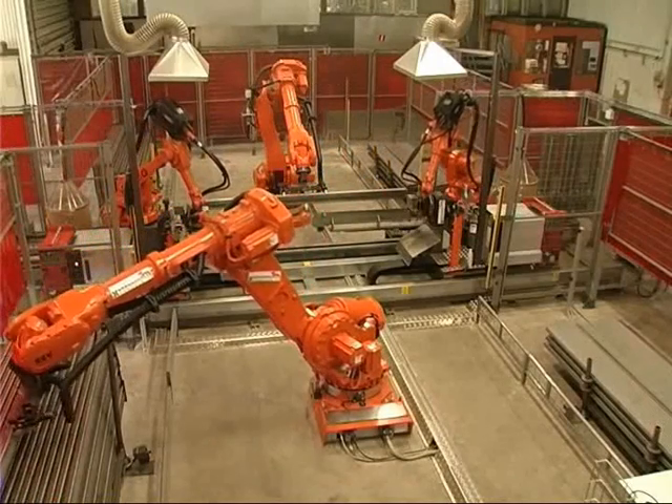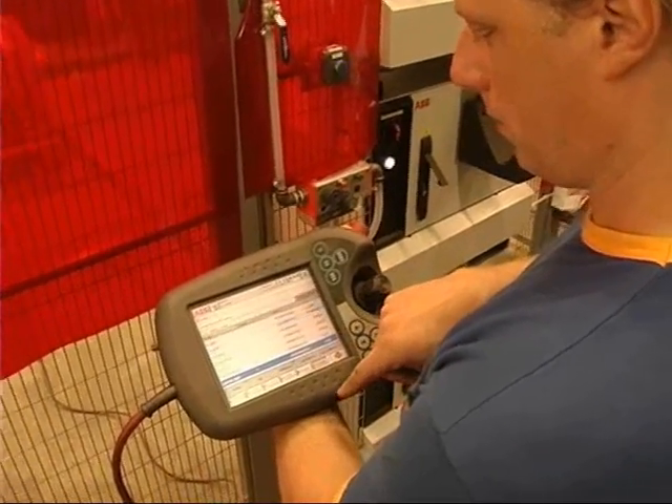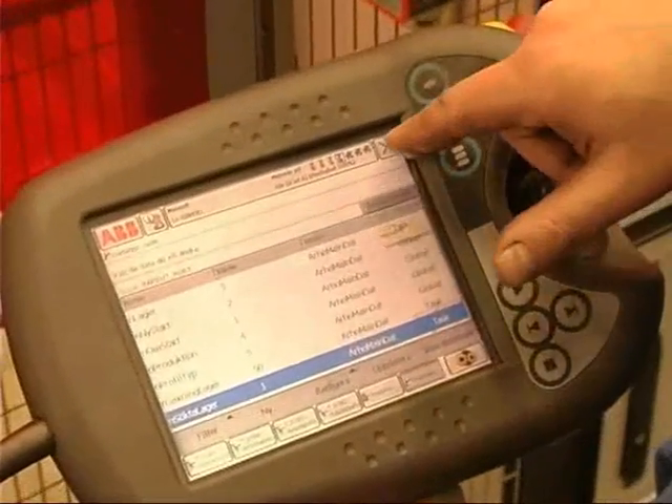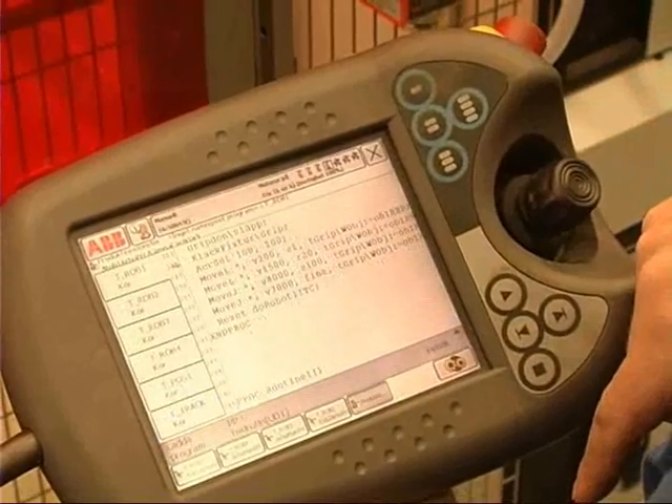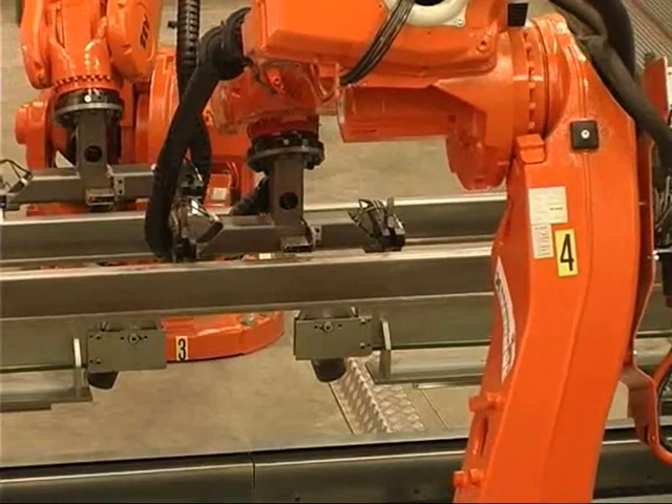In this case they've chosen to program everything online due to the fact that the welds are very small, so the programs are very small. But if the welds would have been larger, with a lot more positions, it would be a good possibility to program this complete station offline.